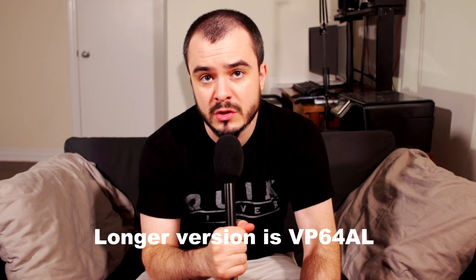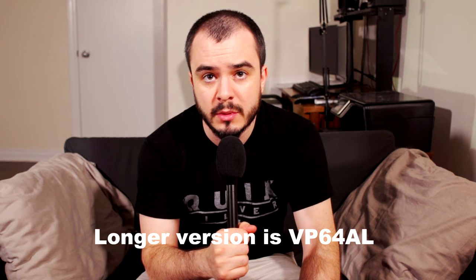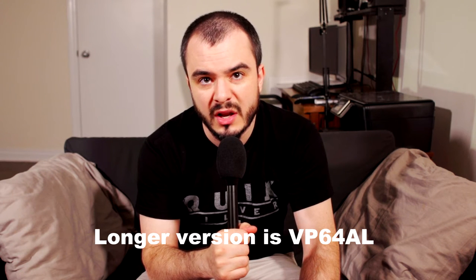If I could redo one thing, I would get the L version of this microphone. It's about two inches longer — this one's a little under eight inches long, and the other one is closer to ten inches. Being slightly longer would help a bit with interviews when you're going back and forth and you need more reach.